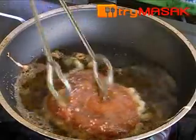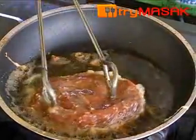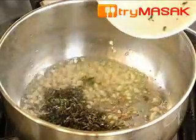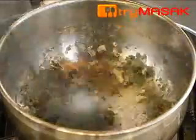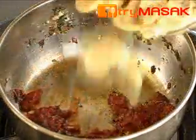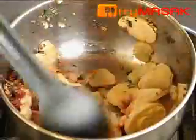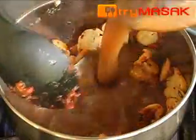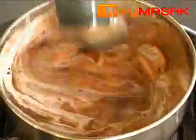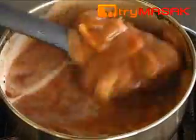While frying the beef, prepare the Italian sauce. Saute the garlic and the chopped herbs until fragrant. After that, put in the tomato paste, mushrooms, and stir evenly. Next, pour in the brown sauce, followed by whipped cream. Stir until the sauce is thick.